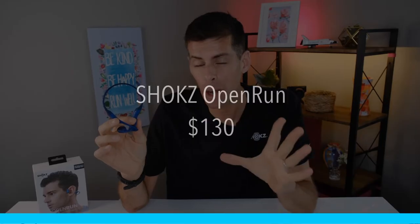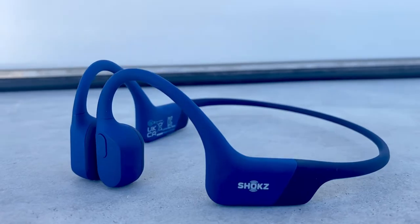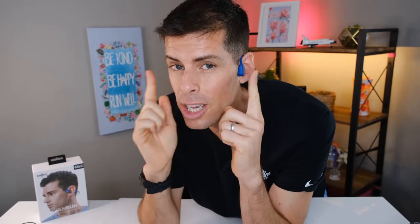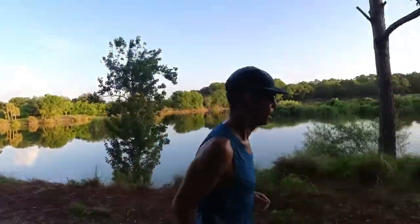The Shokz Open Run are $130 here in the US and £130 in the UK, and that represents incredible value for a pair of sports headphones. Now, maybe this is the first time you've heard of bone conduction headphones — let me give you a little introduction as I put them on my head. They slide right over your head, the titanium band wraps around your head, and the transducers rest right in front of your ears. Because the transducers are resting right in front of your ears, it leaves your ears open to hear the sounds all around you. So perhaps you're running on the road and you need to hear cars coming, or perhaps you're out enjoying nature and you want to hear the birds. The sound comes through vibrations going through your cheekbones and entering your inner ear — it is absolutely fantastic, and quite frankly it is the only headphones I would recommend to anyone doing sports outside.